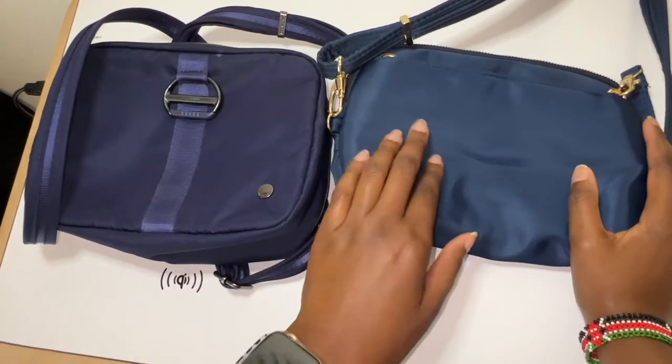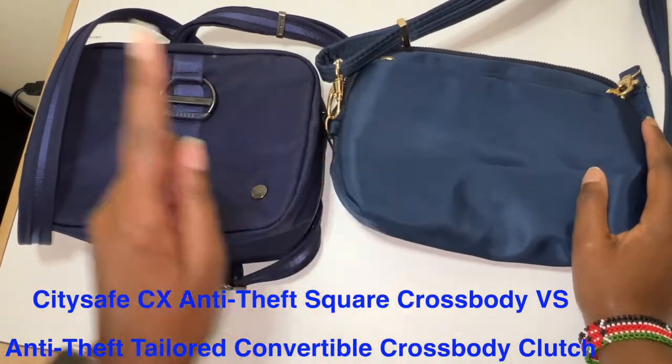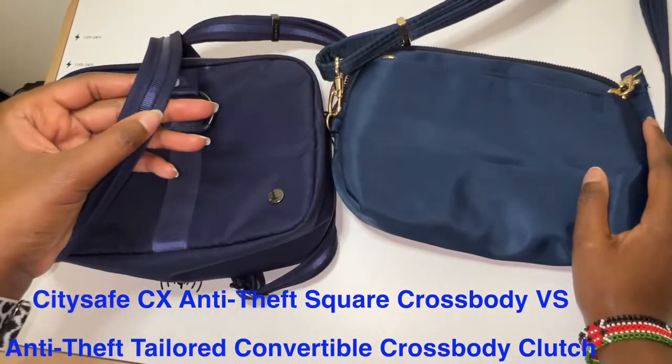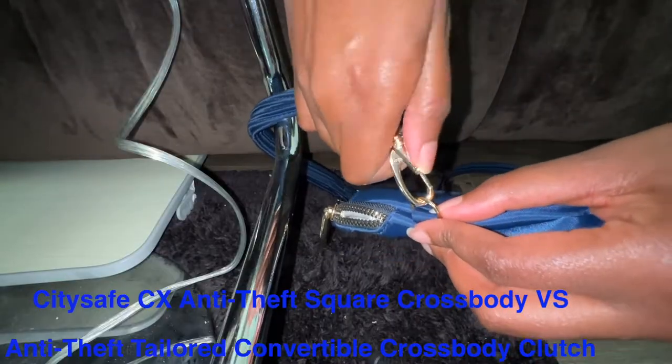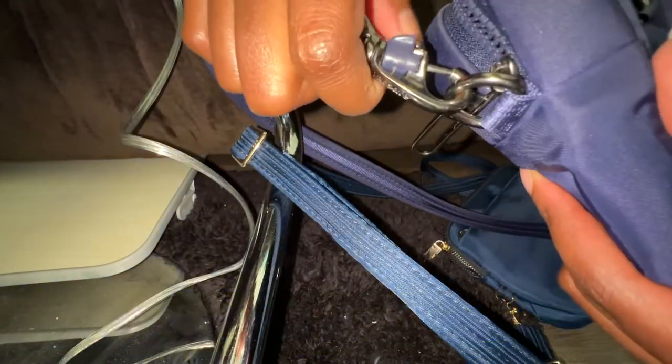Hey guys, welcome to my channel. If you're new here, welcome. My name is Grace. Today I wanted to compare the Pack Safe City Safe CX Anti-Theft Square Crossbody Bag versus a Travelon Anti-Theft Tailored Convertible Crossbody Clutch — I know it's a mouthful — and the features of both bags and which of the two bags I prefer.